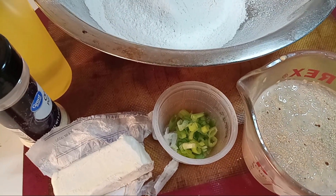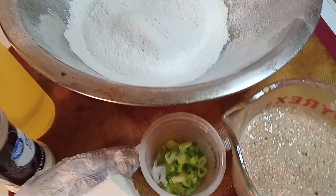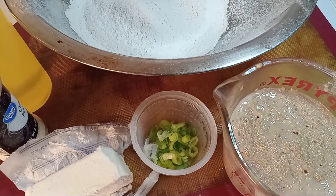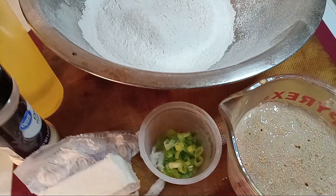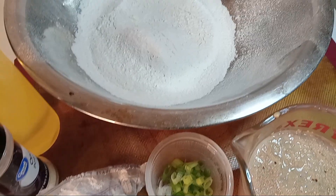Hello everybody, welcome to Heart Mind and the Soul Goddess Love. Today we're going to attempt to do croissant rolls and we're going to add cappuccino and green onions. So let's go ahead and start.